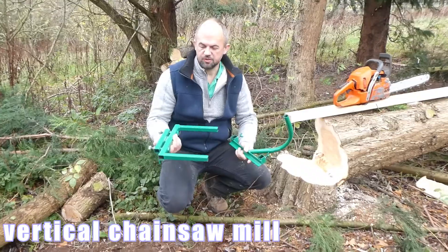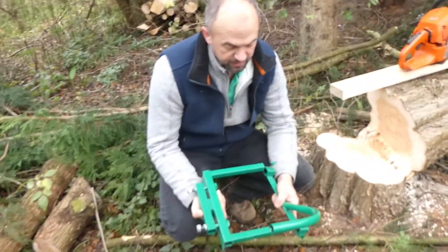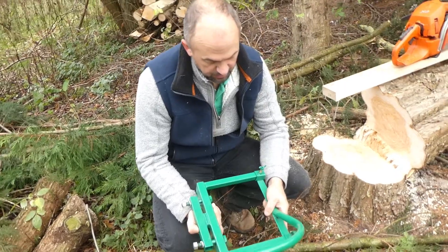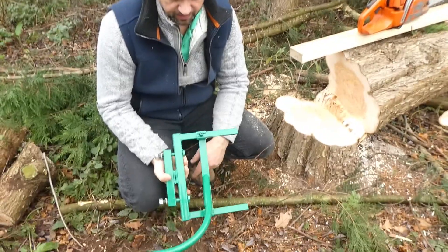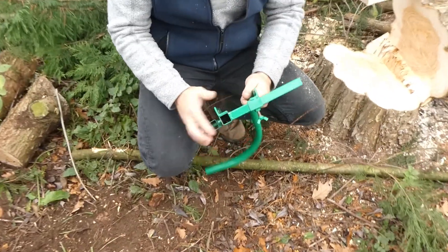The vertical chainsaw mill comes in sections like this. It's quite simple to use — they just slot together like that. Just make sure the angle iron is pointed together.